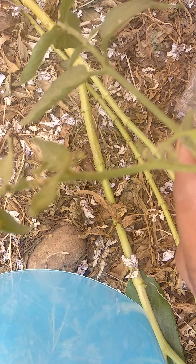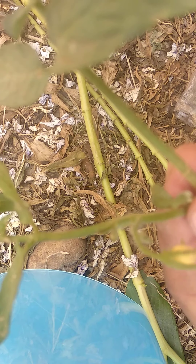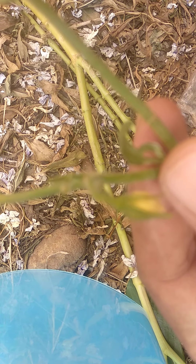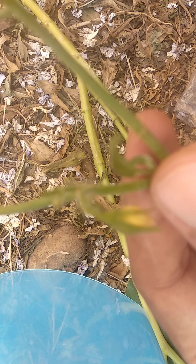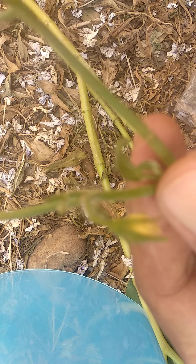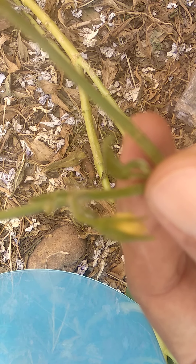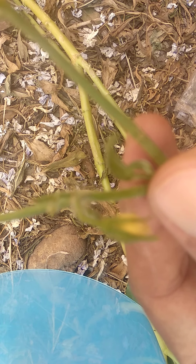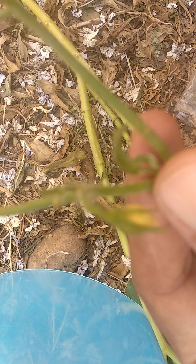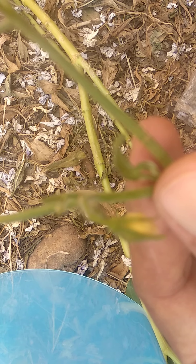Hello students. Today in this video I am going to tell about collection of flower buds of tomato. I am collecting tomato flower buds because we need pollen, and in this video we are going to take and start collection of pollen grains.